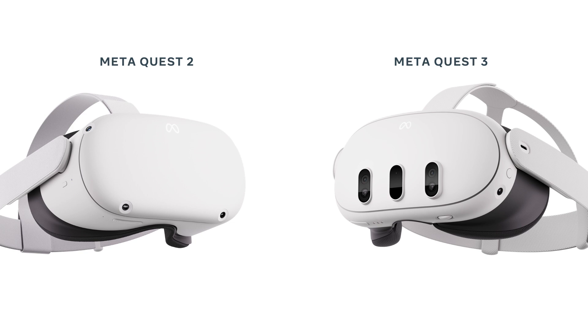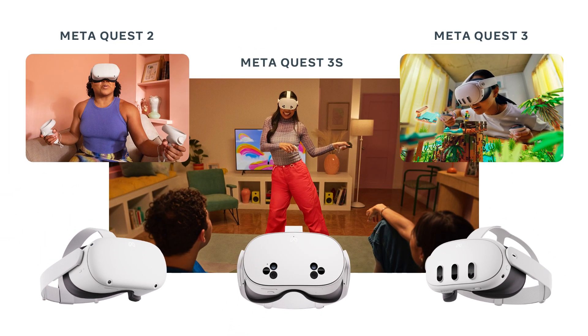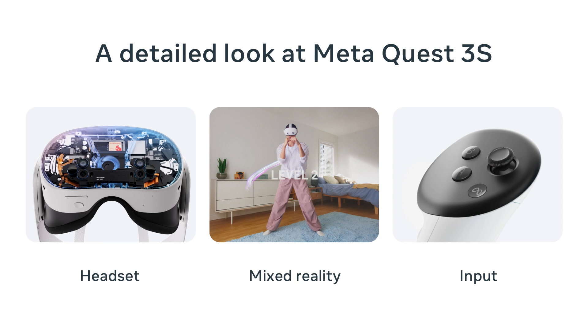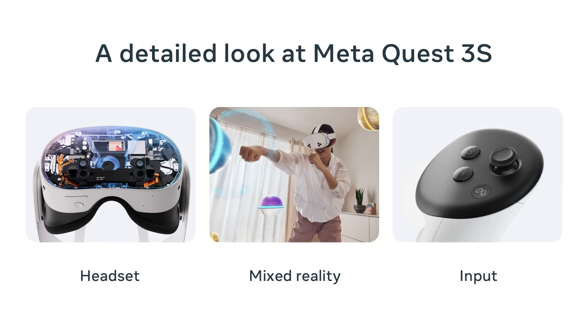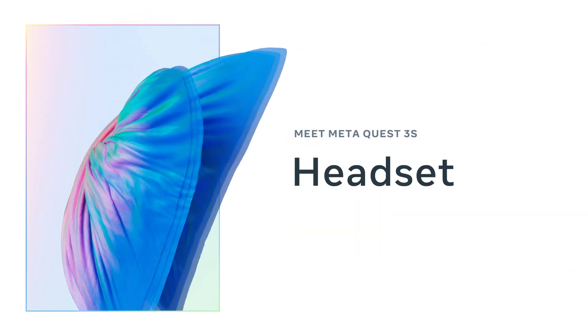One point to make clear: if someone has a Quest 3, they're set — they have the best. If someone is waiting to jump into Mixed Reality or upgrade from Quest 1 or 2, the 3S might be the perfect device at the right price. I'll cover device and development considerations: first the headset itself — performance, optics, weight and comfort, and battery — then Mixed Reality, and finally input.